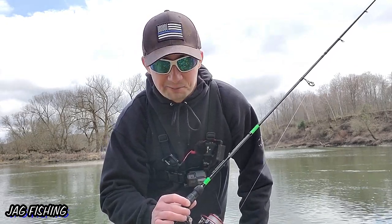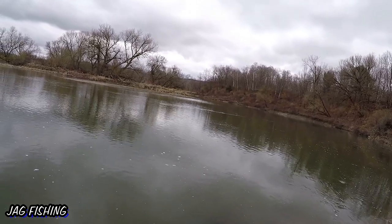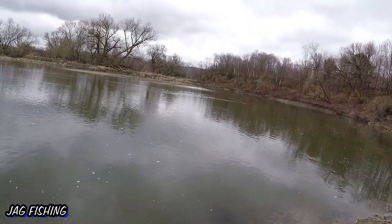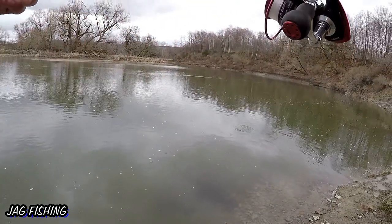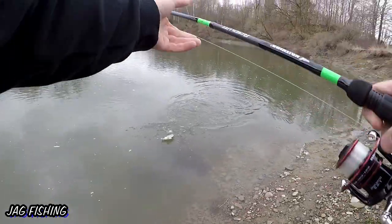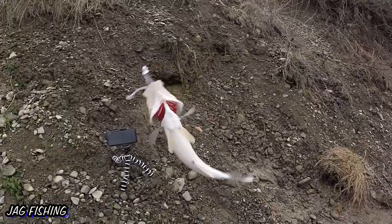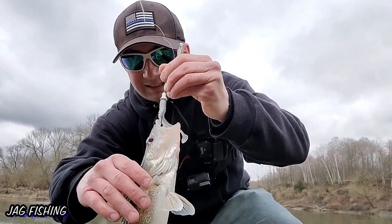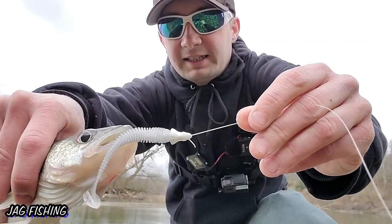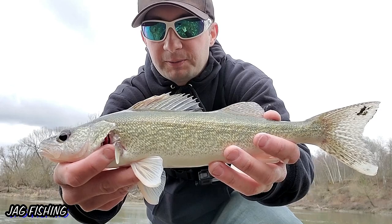Got another one! This Kytex is killing it right now, I am catching these fish left and right and they're just smoking it — they love it! Little guy, might be the smallest fish today, but it is yet another fish. Walleye number three, on the Kytex.